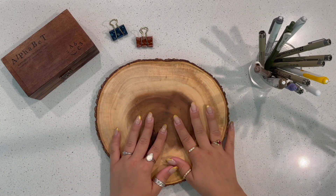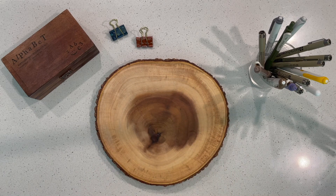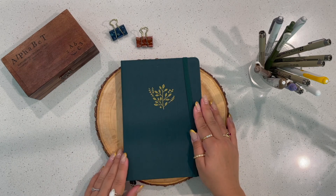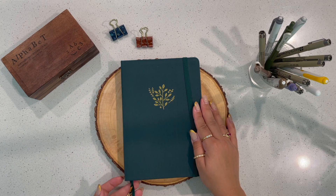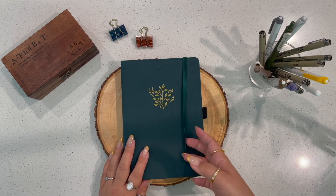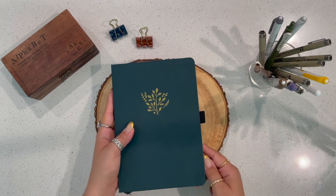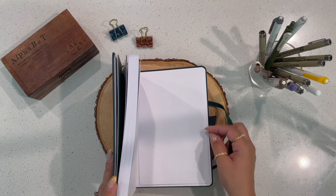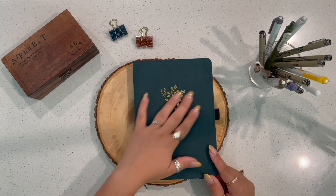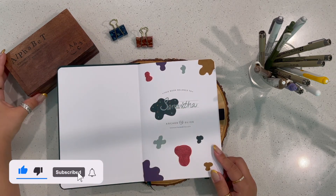Hello everyone and welcome to my channel! Thank you so much for clicking on this video — I'm super excited to be doing this with you guys today. Today I'm actually going to start my very first wellness journal, and I'm going to be using my Archer and Olive A5 dotted journal, which I absolutely love. If you're looking for a good quality bullet journal, I suggest you pick this up. Before we get started, I do want to encourage you guys to go ahead and subscribe so you can be updated on my next video.